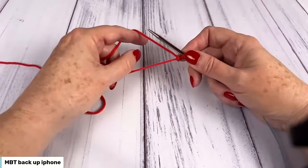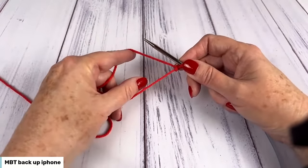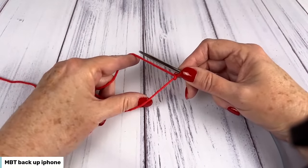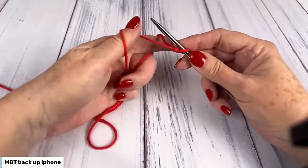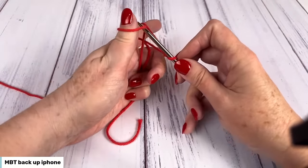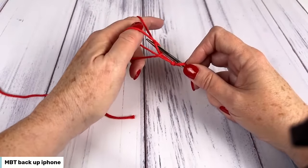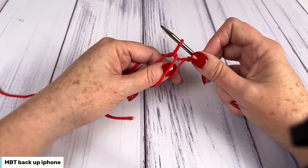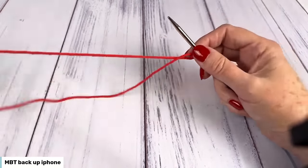Now for my second stitch, I'm going to do a long tail cast on. I have the working yarn away from me, the cut yarn towards me, and I've put my thumb and index finger in between. I'm going to take my right hand needle tip, put it under the front strand from front to back, and go under the strand that's over my index finger from back to front. I'm going to pull that right through the loop, get my thumb out of the way and tighten it up. And there's my second stitch.